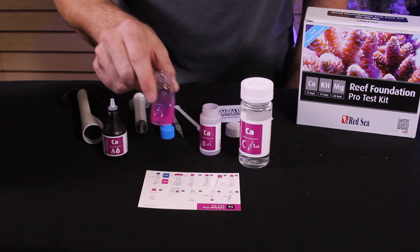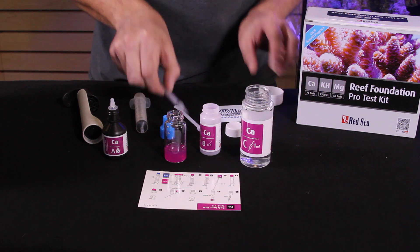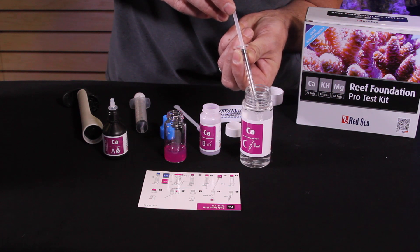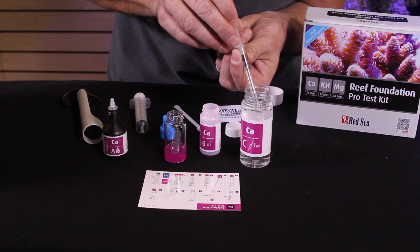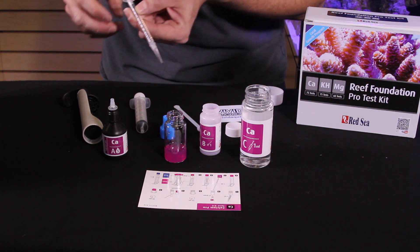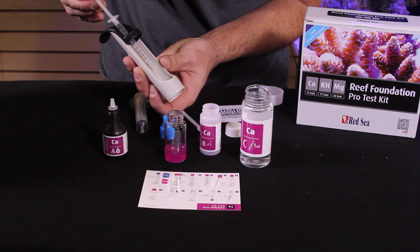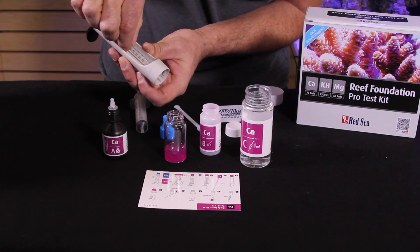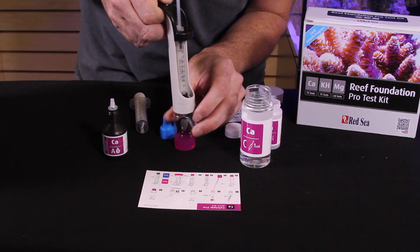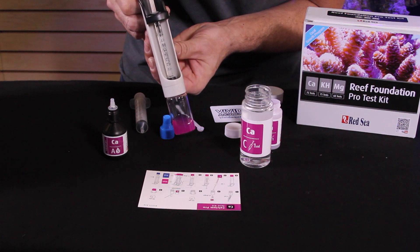The last step is a titration reagent. We'll need to draw 1 milliliter of reagent C into the syringe, with the stopper right at 1 milliliter. You'll have a little air gap at the top, but that's compensated for by reagent in the tip of the vial. Red Sea has provided a holder for the syringe — be careful not to press any reagent out. The test vial actually screws onto the bottom of this holder, and we're looking for a color change from pink to blue.